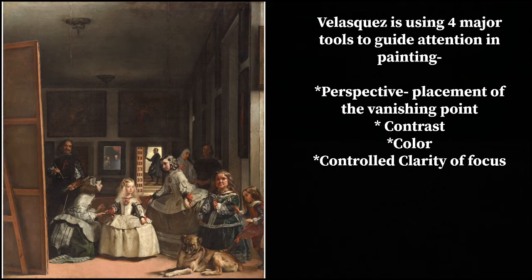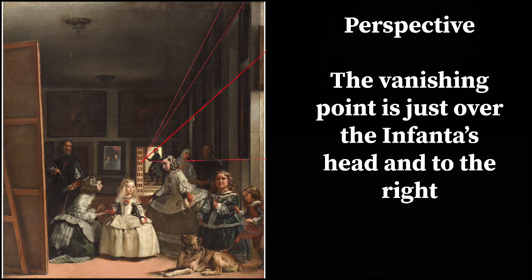So the tools: perspective — where he puts the vanishing point, which is pretty much over the Infanta. Contrast — notably again around the Infanta, she's sort of the highest contrast. Color. And controlled clarity of focus — where things are harder or softer edge. We're used to this in photography where something has a soft edge and we tend to gloss right past it and look at the things in sharper focus. Let's break these down one by one.